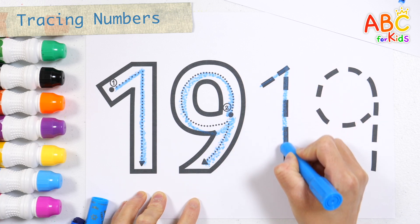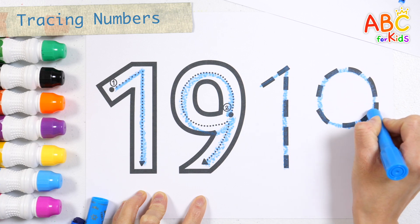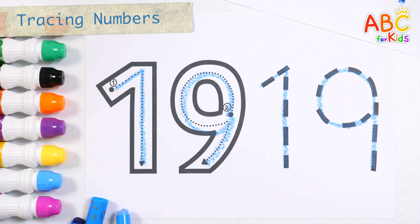Let's write it again along the dotted line. Build it up with wood and clay. Very good!